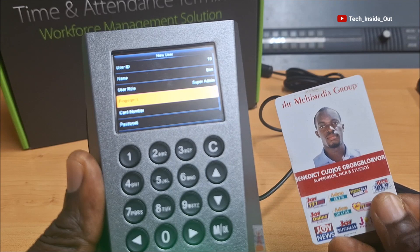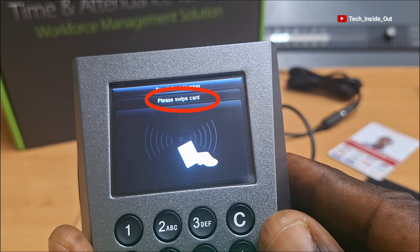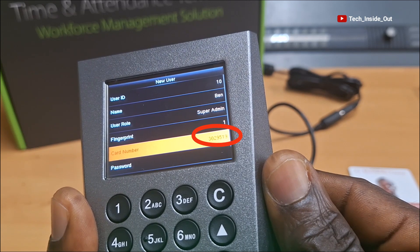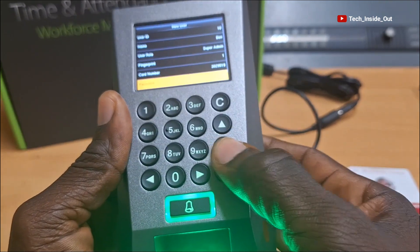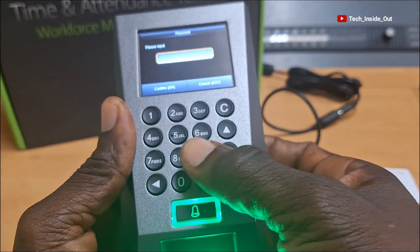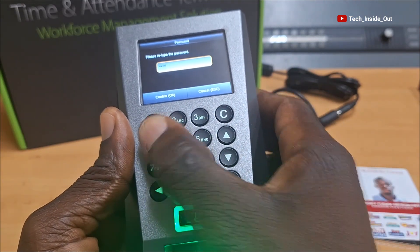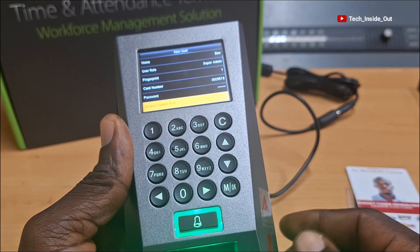I will now come down to register my ID card. So I'll come to card number and enter. It says please swipe card, so I'll swipe my card here. It has picked it up - you can see that the card number has been picked up. I wish to also be able to use a password to access the access control system, so I will select password here. This is where I will choose my password, so I will use 4444 and OK. I will repeat the same password again to confirm it. So my password is also successfully registered on this device.